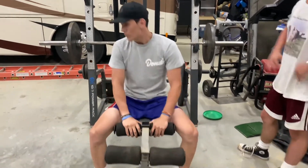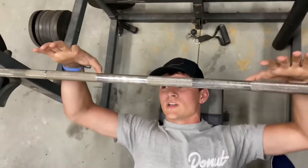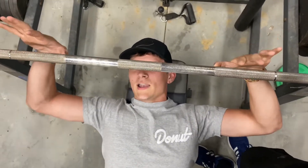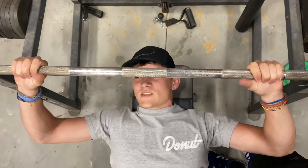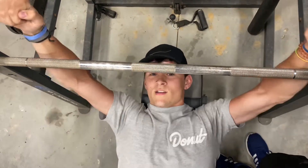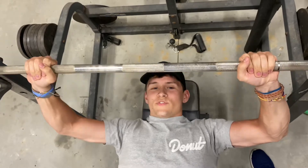First thing you need to know about benching is how to set up. You want to get to where the bar is right above eye level. Set your hands about shoulder width apart, but a little bit wider. I like to put my fingers right where the bar gets grippy, go out straight and grab. Now it's very important that this thumb comes over the top. If the thumb is tucked under, you're going to the ER. Grab the weight like so and lift off when you're ready.